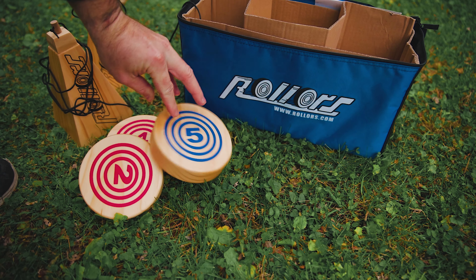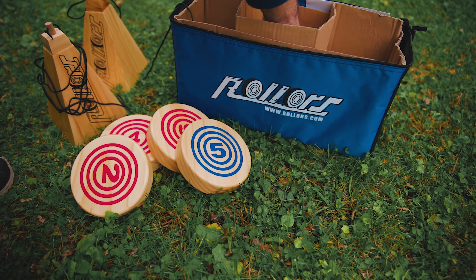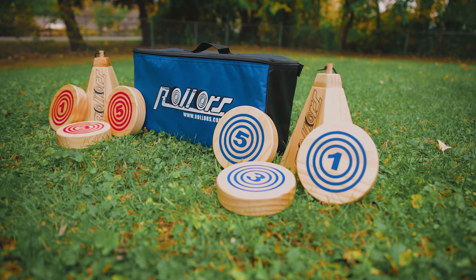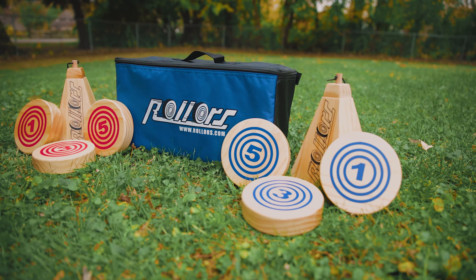Once you have your pyramids or goals set up, it's time to divide out the rollers to the teams. There are two different sets of rollers — a red set and a blue set for two different teams — and there are six rollers in all, three for each team. In the case of having multiple members on each team, you'll either take turns throwing each roller each round, or if you have three players on each team, you'll each have an opportunity to throw one roller every round.